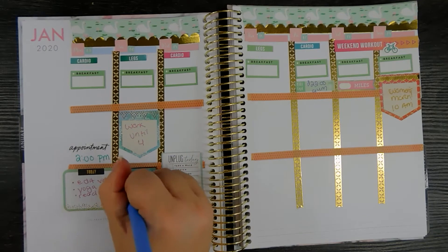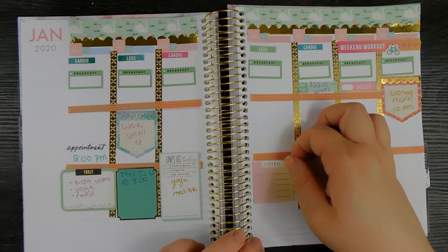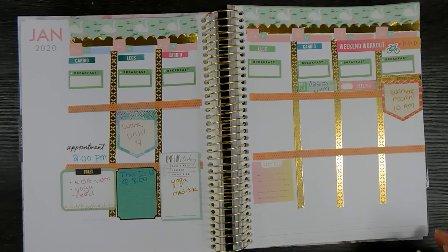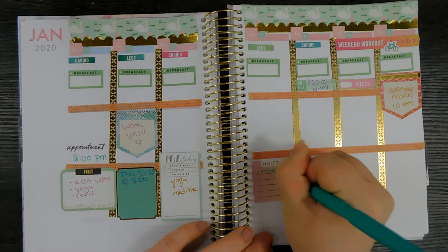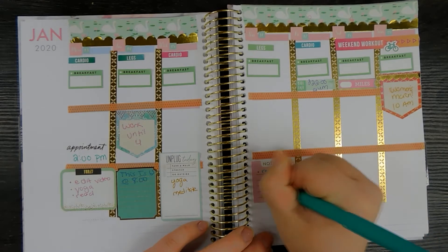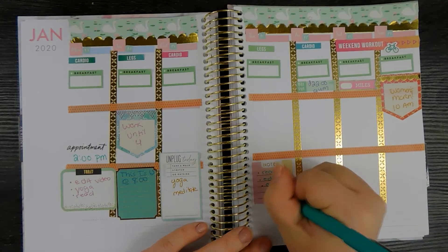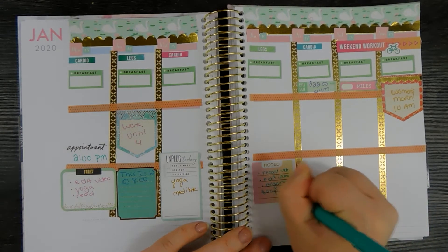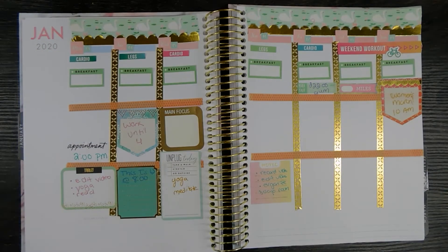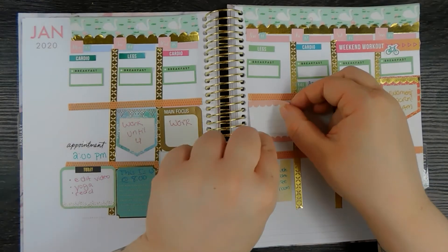I'm adding a sticker to Thursday with some notes of things I want to accomplish: more reading, editing a video, and I have to organize my soap room. Then I'm adding a little sticker block for Wednesday — work, not sure what time yet — same for Thursday, and adding one in on Friday.